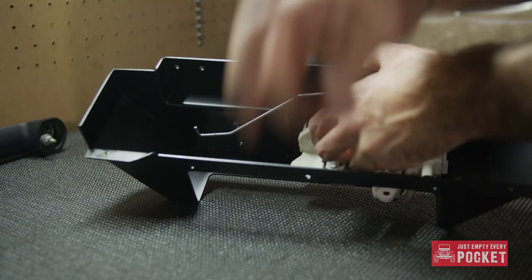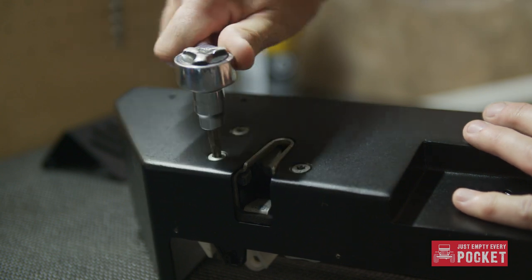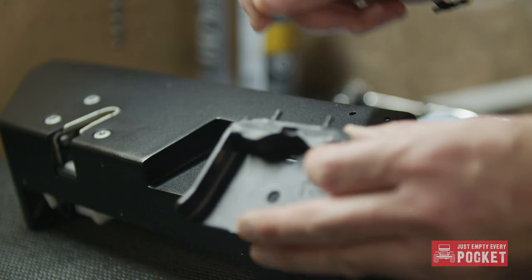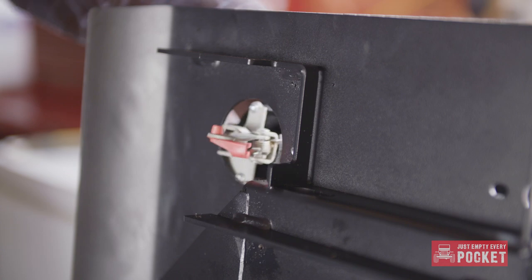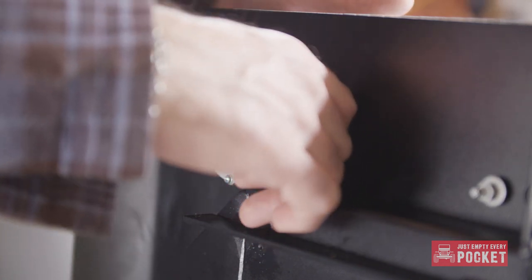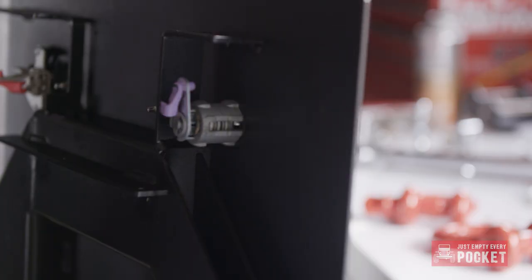Once the gate was off I transferred the locking mechanism from the OEM gate to the XRC gate. This was actually really easy and the October 2018 instructions are actually pretty good here. Next up the handle and key lock — again this is super basic. The most difficult part was probably putting on the retaining clip for the lock, but I had a good set of pliers so it was actually not too bad.